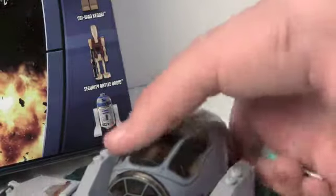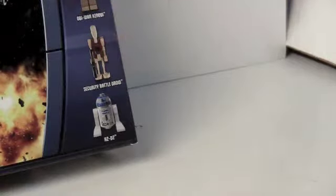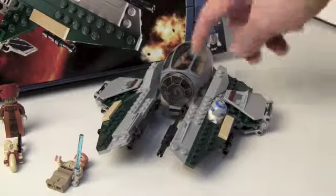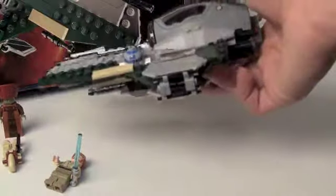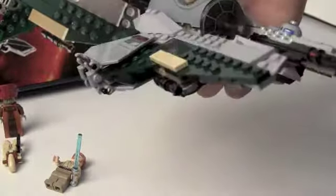Is there a place for his lightsaber? I totally thought there was — there's probably a really obvious place where it goes, but apparently not. So here's the interceptor with Anakin flying it and R2 sitting in there. It has blasters on the front and small blasters on the side.